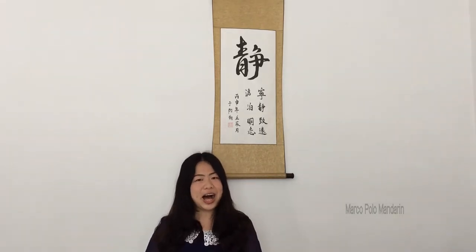你好, 你好, 你好! Hello everyone, welcome to Marco Polo Mandarin. I'm Chinese teacher Becky. Just now I said 你好, which means hello in Chinese.